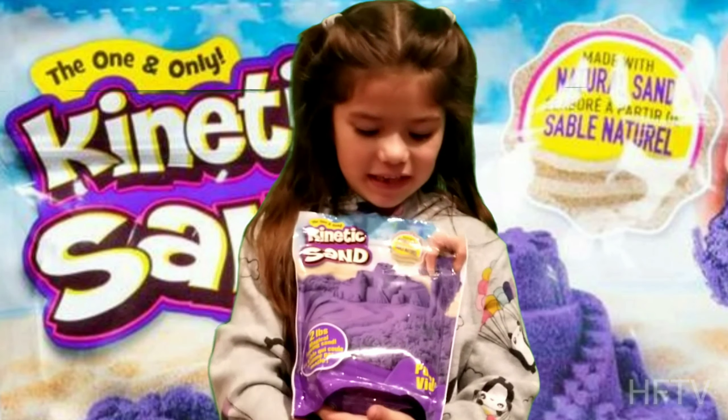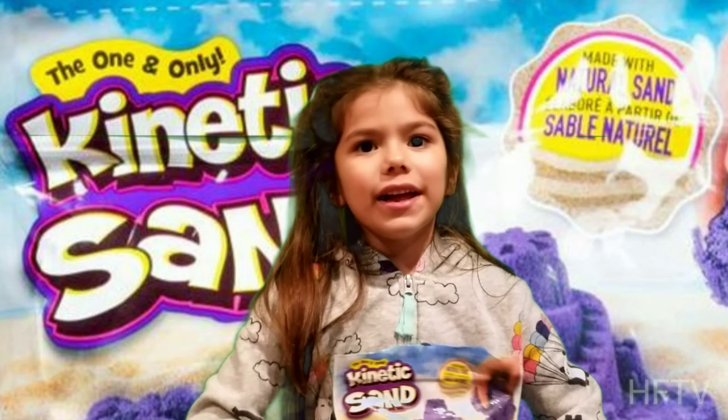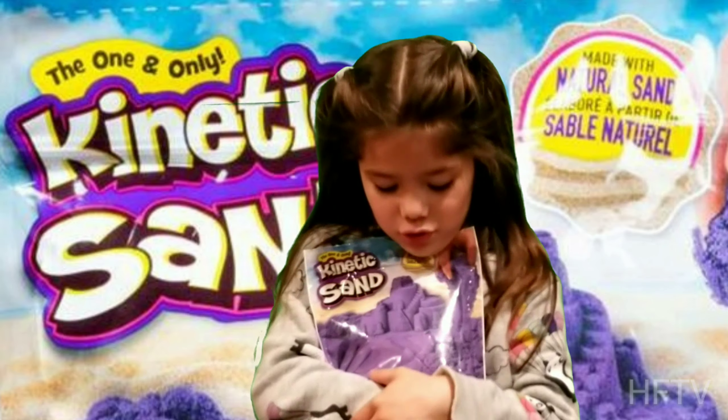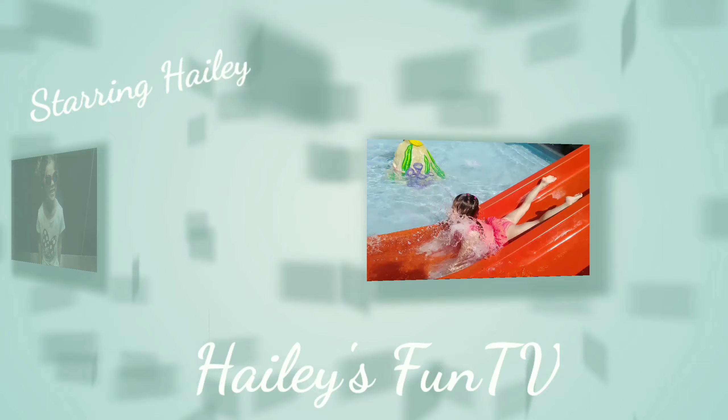Hi, I'm Hailey from HaileyFunTV. Let's play with Kinetic Sand from Spin Master. I got Purple Violet — it's my favorite. Luigi, come along and play with me.